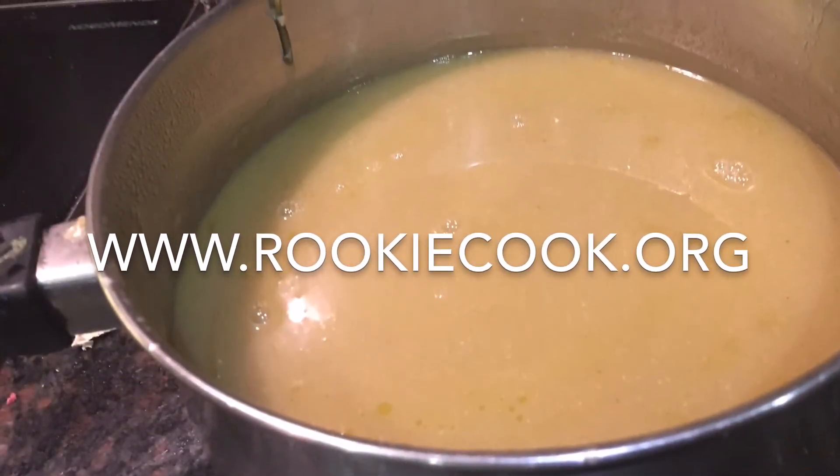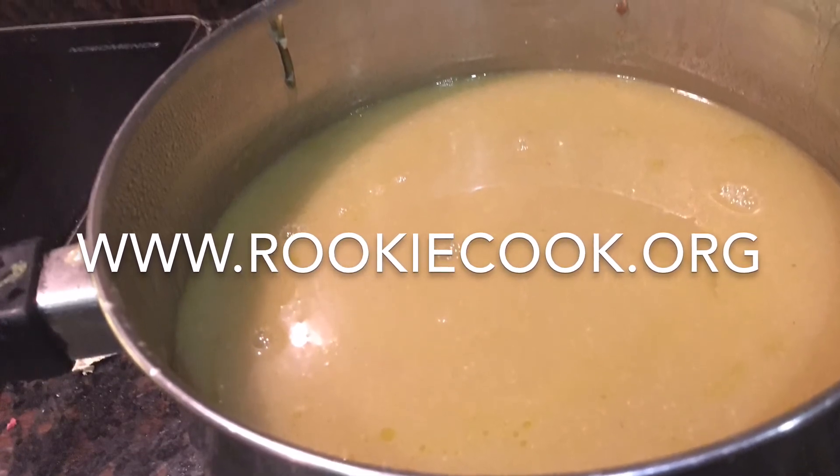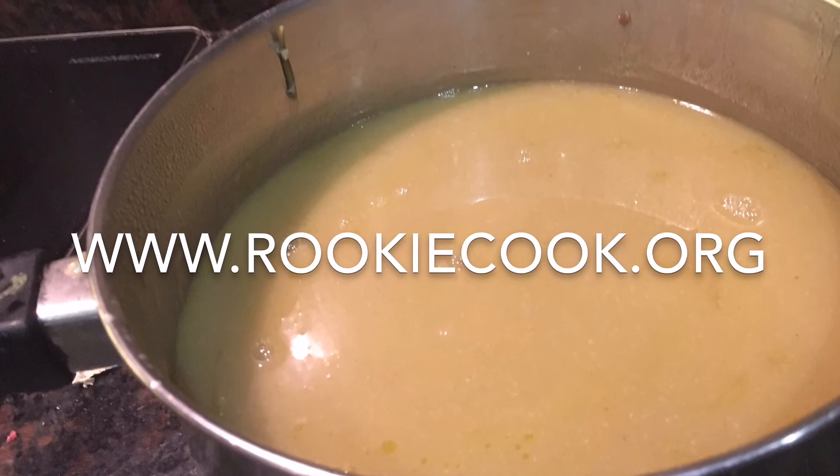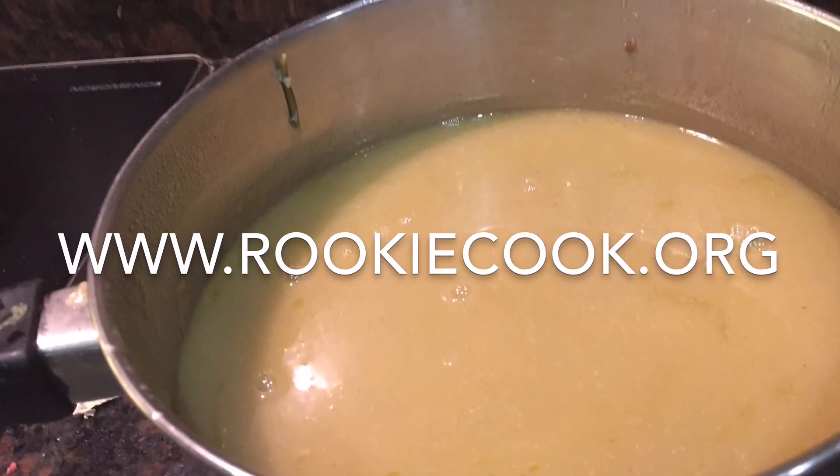That's it — sorry I don't have a picture of the end result. If you like this video, be sure to subscribe to my channel and find me on Facebook, Twitter, and Instagram. For the full recipe, go to my blog at www.wookiecook.org.